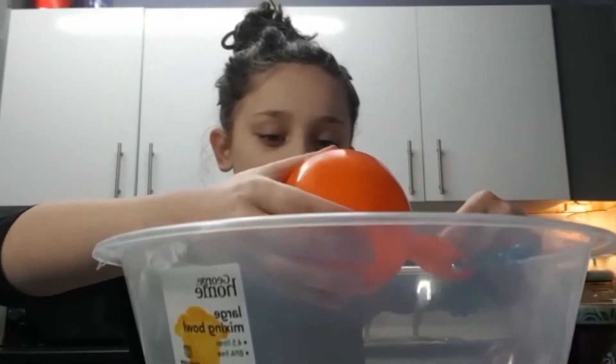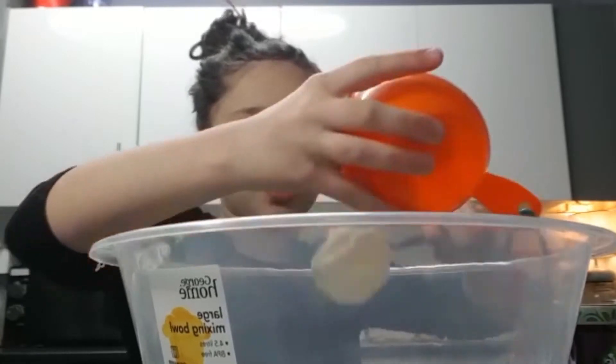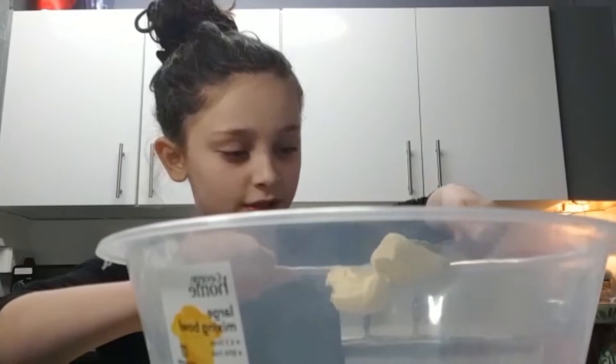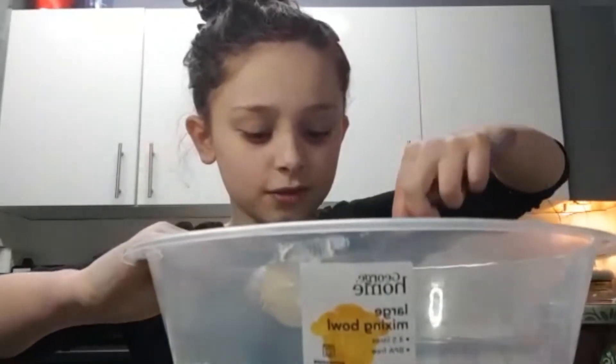Okay, so once we put that in, we're going to put it in the bowl. This is really not coming up with the sink — it's not sitting right.